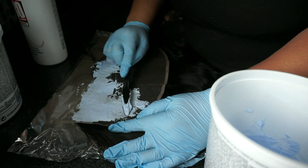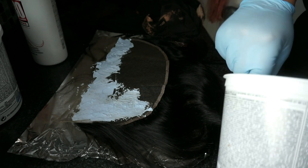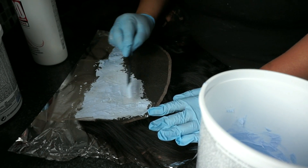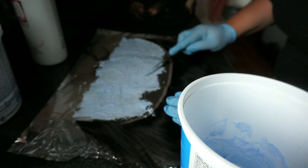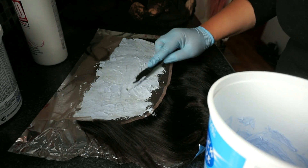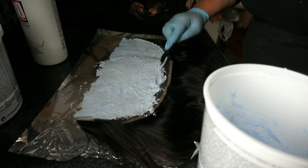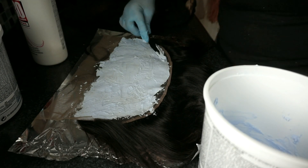My bleach is pretty thick. I like it to be a toothpaste consistency because I don't want it to seep through the lace and bleach the hair. I am applying it with a plastic knife along the entire frontal and I leave it on for 25 minutes. If you have stubborn knots that don't want to lift, you can always go back over your wet frontal with bleach and the knots will still lift.